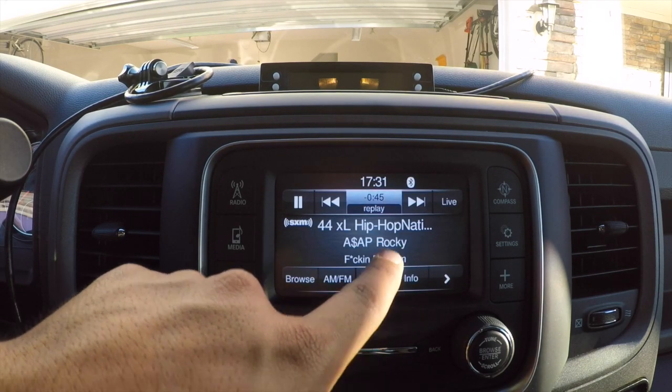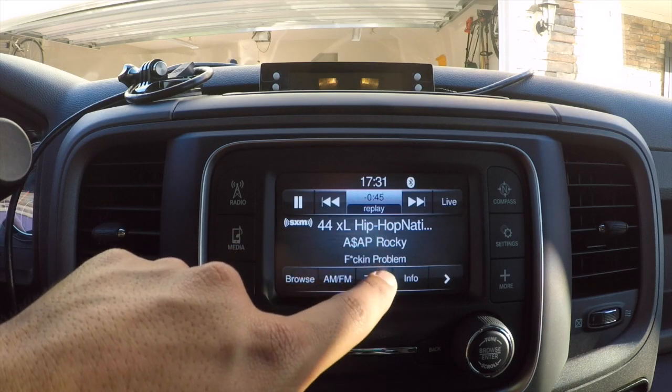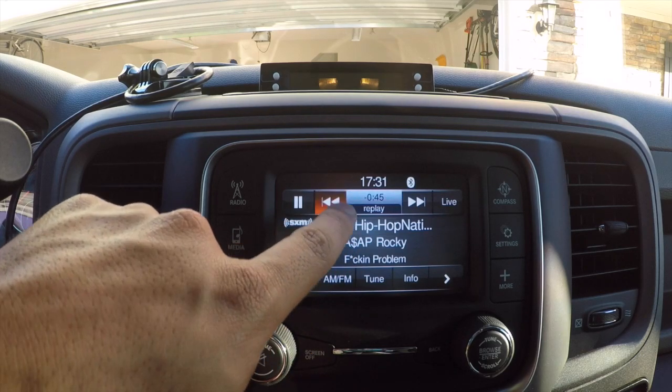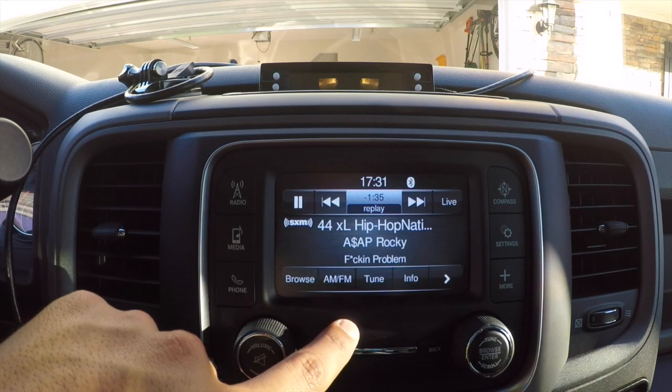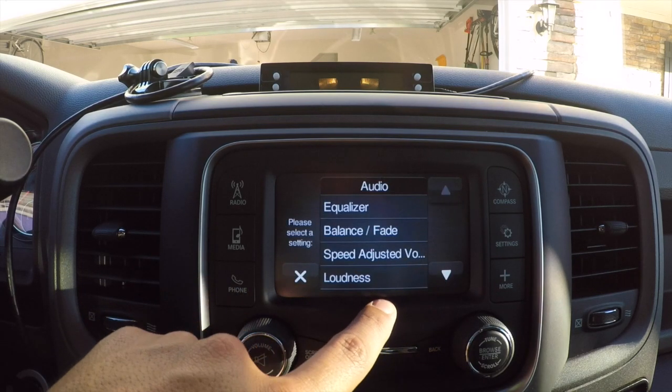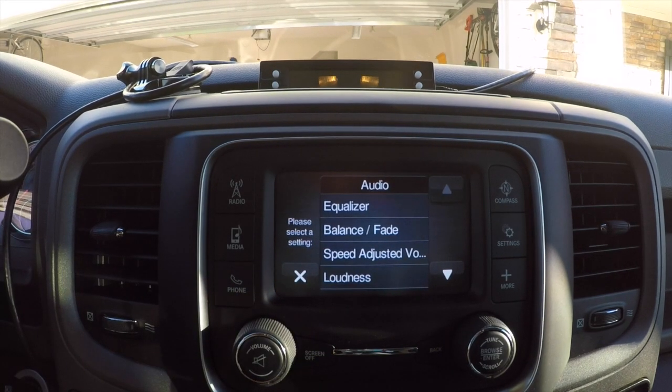Replay is a cool feature — if a song started and you want to listen to it again from the beginning, just press Replay and use the rewind button and it starts from wherever you began the song on that channel.